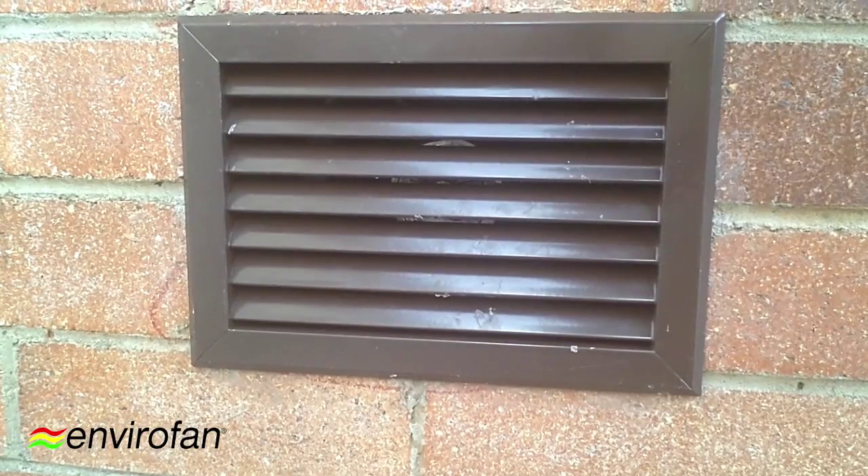And there you have it. That is the finished product of the 150 installed into the side of an existing terracotta vent. I'm just loving it because it's sucking out over 7,000 litres of dead air per minute. Check it out for yourself.